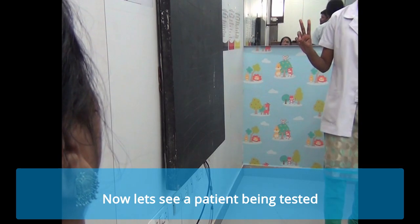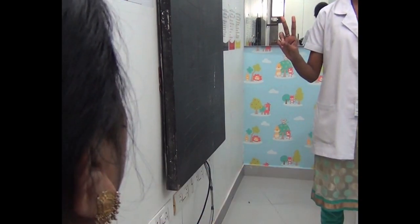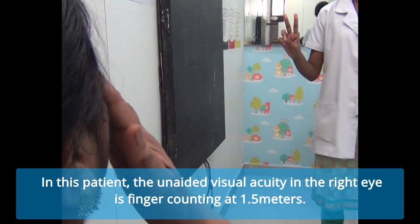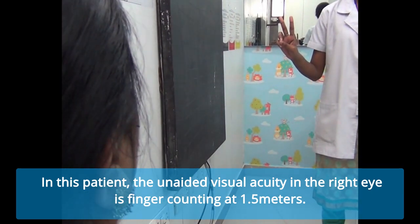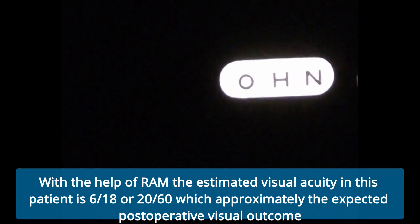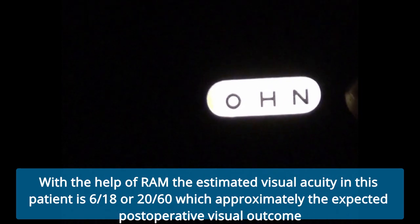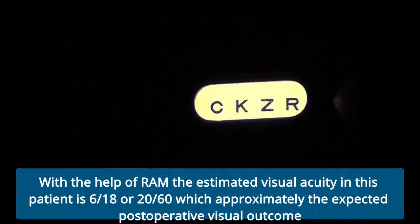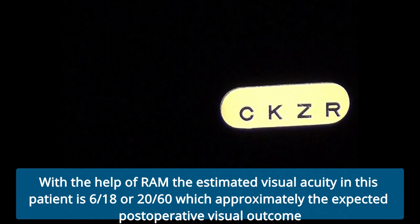Now let's see a patient being tested. In this patient, the unaided visual acuity in the right eye is finger counting at 1.5 meters. With the help of RAM, the estimated visual acuity in this patient is 6/18 or 20/60, which is approximately the expected post-operative visual outcome.